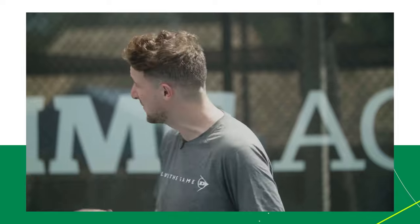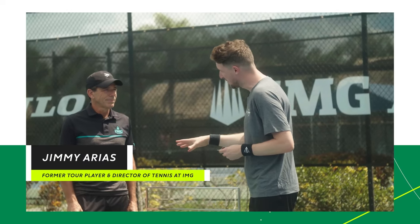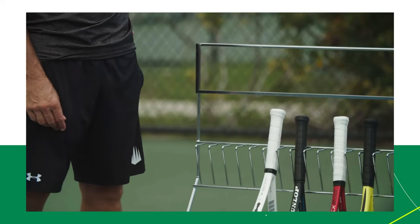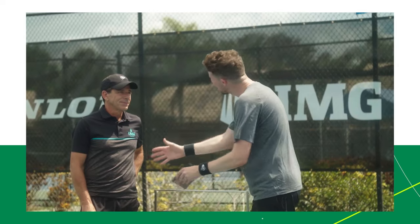Here we are in Florida at the IMG Academy. We're here to talk tennis and we're lucky enough to be joined by Jimmy Arias, a former tour player and director of tennis here at the academy. Thanks very much for joining us Jimmy. Busy couple of weeks — you've just come back from the US Open. We're going to be talking about rackets today. What does a player need to do in order to select the right racket for their game?